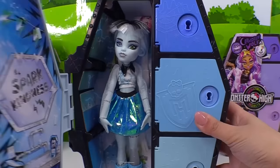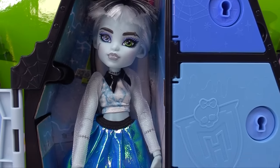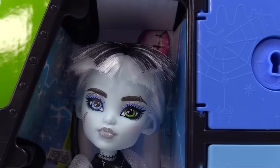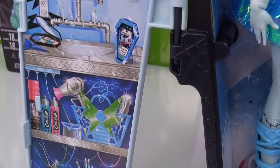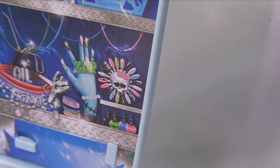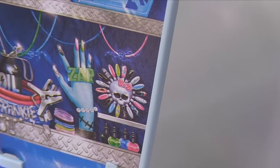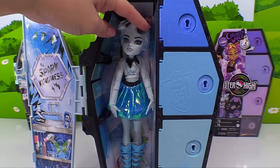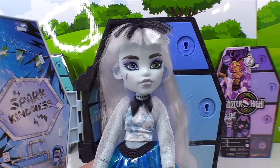Let's take a look at Frankie! She looks so cold — brr! It's cold, cold, Fear-escent Frankie. Look at her bangs! 'Spark Kindness.' Here is her locker door — it looks amazing. Look at her ring holder — it looks like one of her hands! And she also has a set of acrylic nails right there. We really might have to do something about Frankie's bangs.